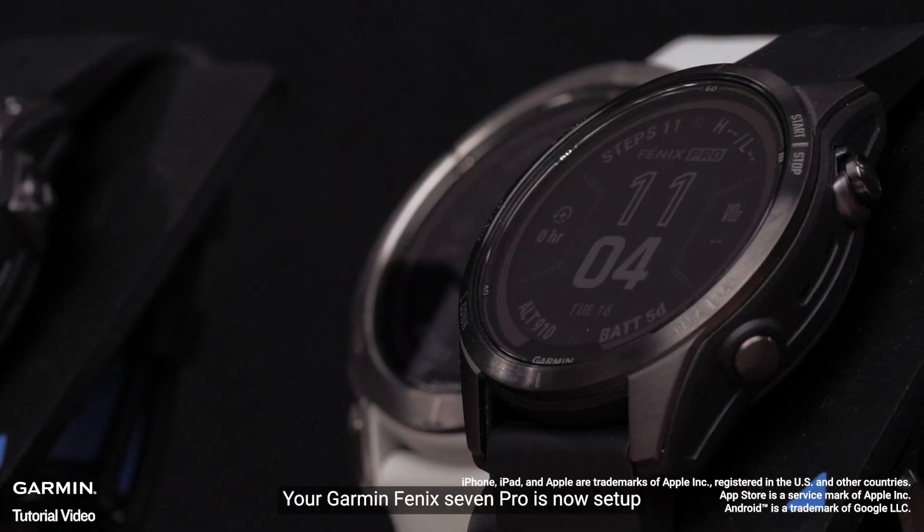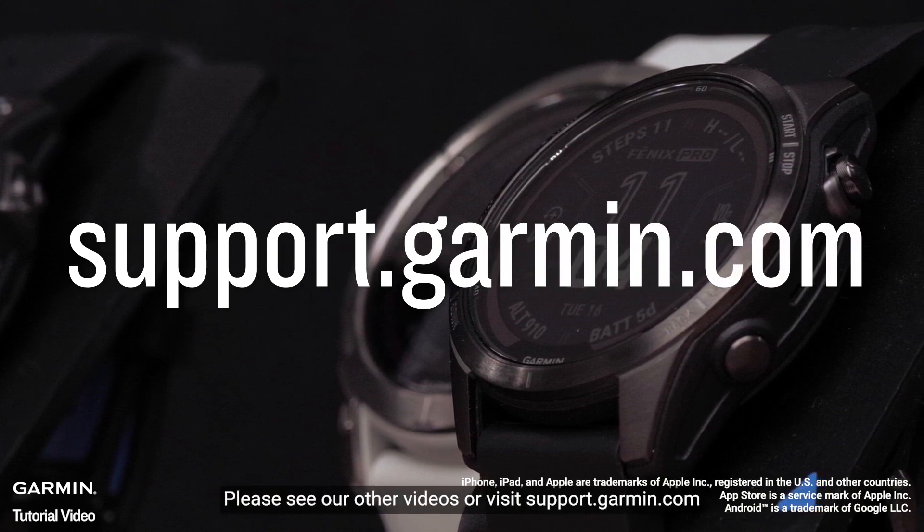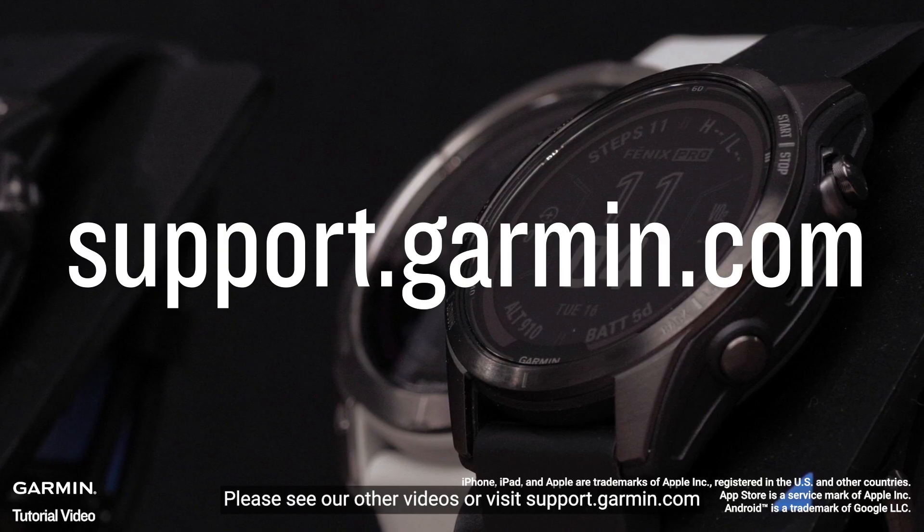And that's it. Your Garmin Fenix 7 Pro is now set up. To learn more about your watch, please see our other videos or visit support.garmin.com.